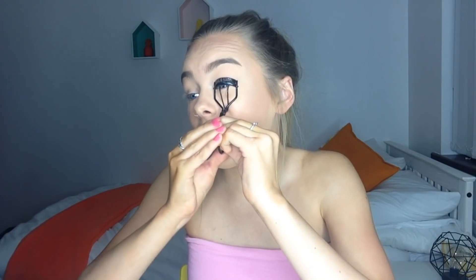Now I'm going in with eyelash curlers. Quick story: there was one time I was curling my eyelashes and my hair got stuck in the little gap in the curlers. I couldn't get it out and had to pull — it took off about 10 of my eyelashes and I had tears streaming down my face, it was that sore. I just thought that'd be a fun experience to share with you!